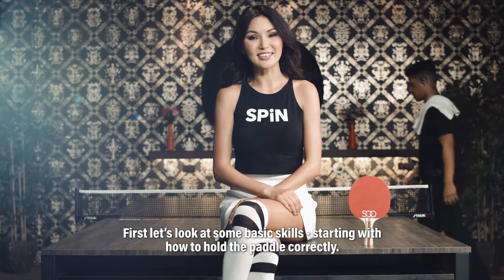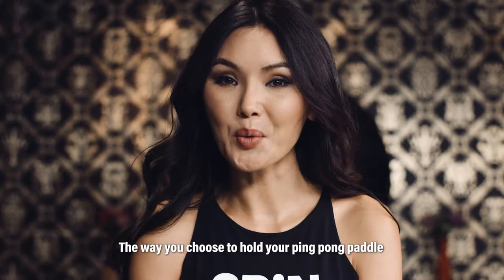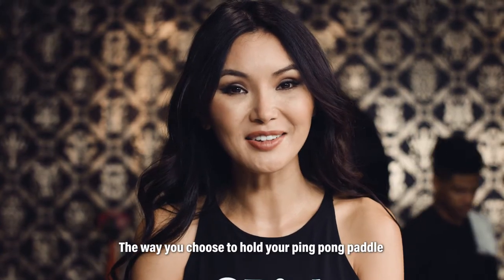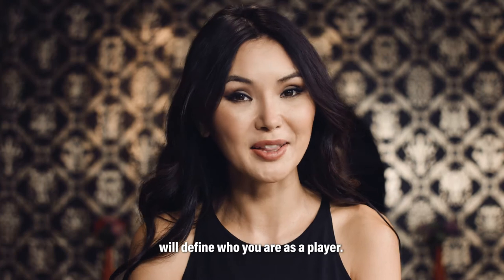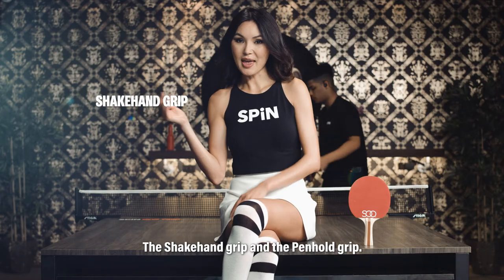First, let's look at some basic skills, starting with how to hold the paddle correctly. The way you choose to hold the ping pong paddle will define who you are as a player. There are two standard grips: the shakehand grip and the penhold grip.